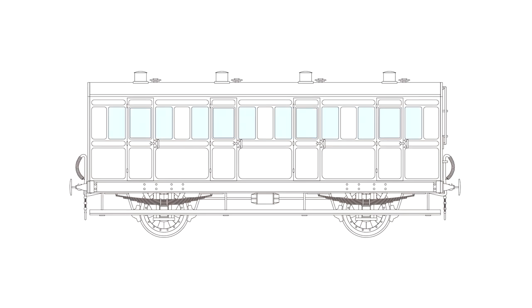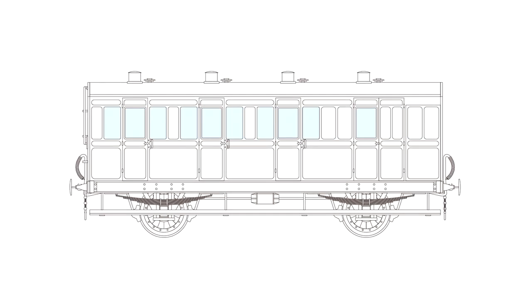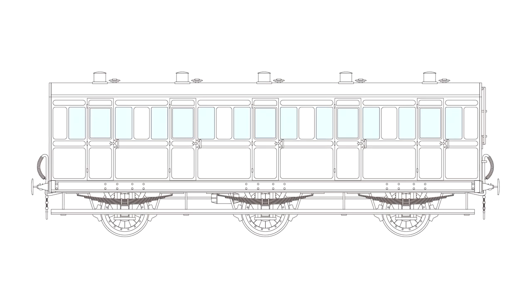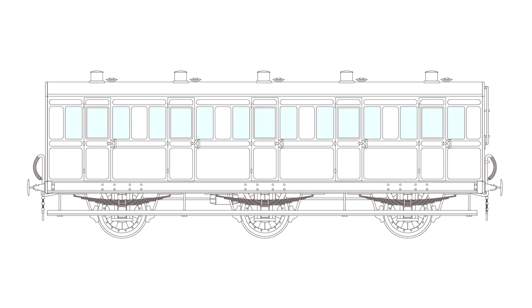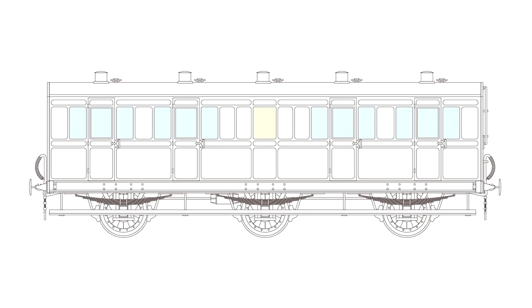And then for batch three, we've announced the liveries. You can't pre-order them just now, but we'll give you more information as the project progresses. We've put the liveries that we're intending to produce there so you know what we're planning. All three batches will be released consecutively and we'll let you know more information as soon as we have it.